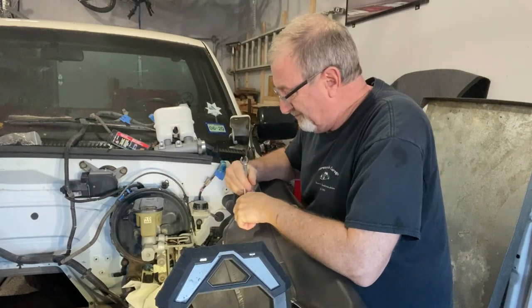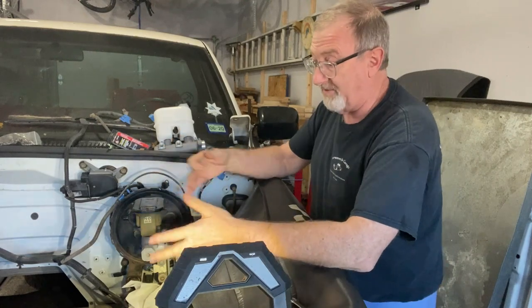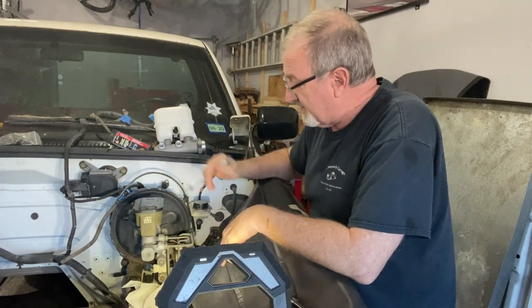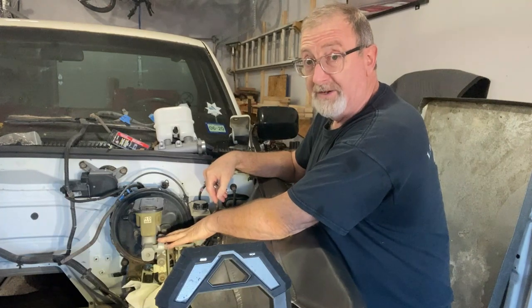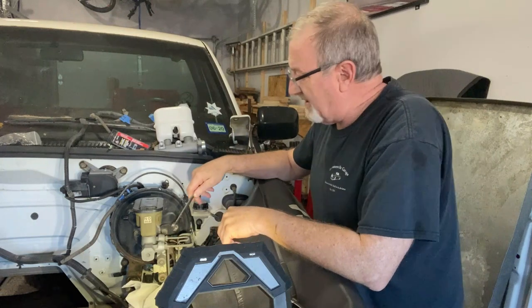Removing the old master cylinder — we've already drained all the fluid out of it. It pretty much leaked out from everything else we've been working on with the front and rear brakes. We're going to disconnect these two lines that go to the front and back of the master cylinder; they are a different size, but the fittings are the same. I use a 9/16th line wrench to remove these lines.